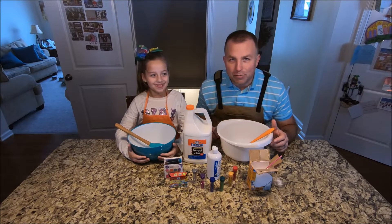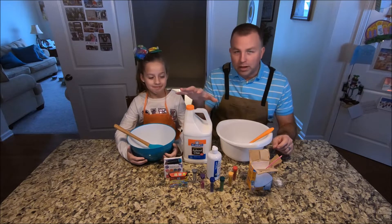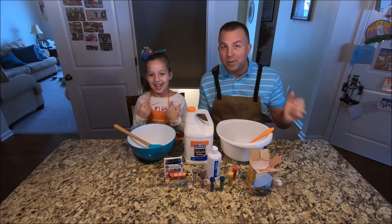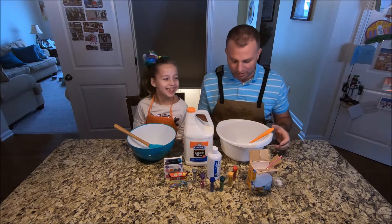Hey guys, welcome back to Tiny Boy DIY. Obviously it's after Christmas. Did anybody else besides us get a bunch of glue for Christmas and get so excited to make some slime? Because that's what Liv's been dying to do, even though Mama's not happy about all the slime making going on.